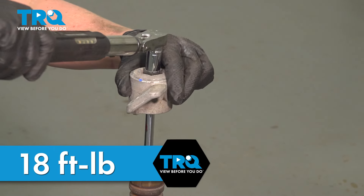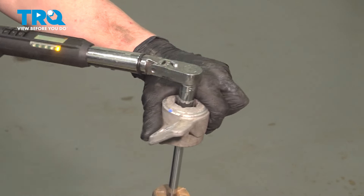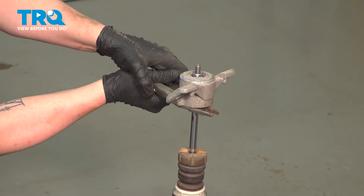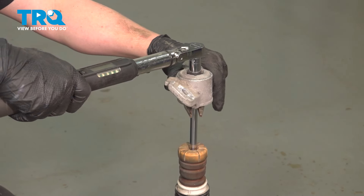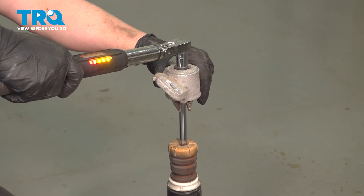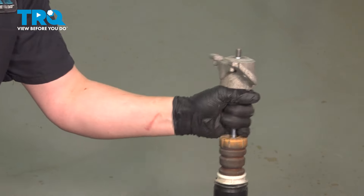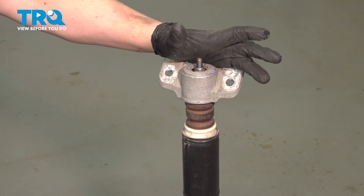We're going to torque this top nut to 18 foot-pounds. You can see it turning — you want to avoid that. Grab the shock pole with your locking pliers and torque the top nut to 18 foot-pounds. Remove the locking pliers. Pull the bump stop up and it's ready to go into the car.